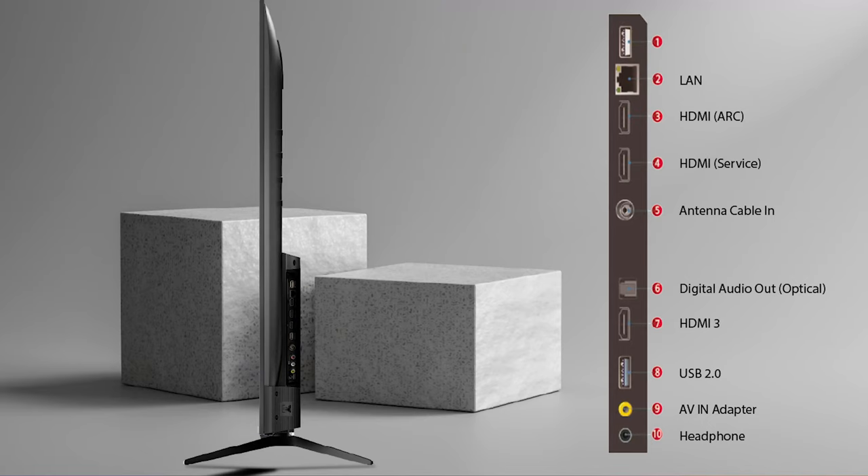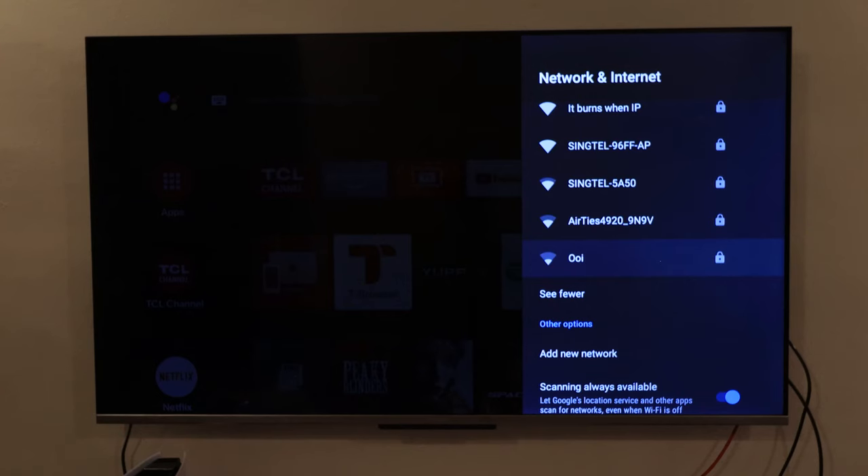The TV supports Wi-Fi, but I would highly recommend using the included Ethernet/LAN port if possible. The reason is that the Wi-Fi only supports 2.4GHz, not 5GHz. If you have a lot of devices connected to 2.4GHz — computers, phones, smart home devices — it can get congested. If you're trying to stream 4K content and experiencing buffering issues on 2.4GHz, I would highly recommend switching to the Ethernet port.